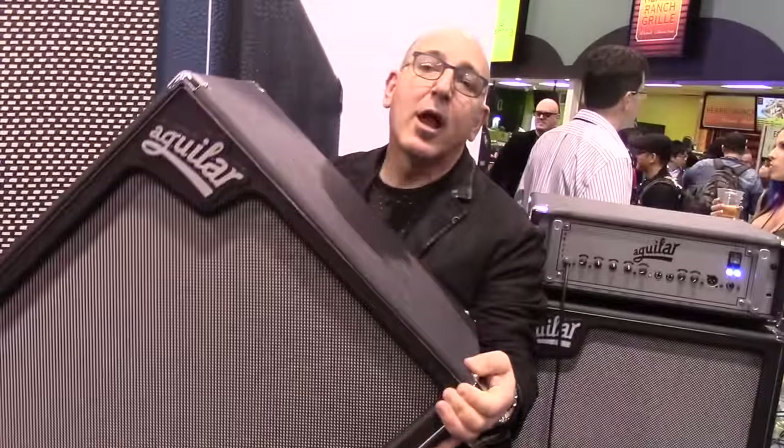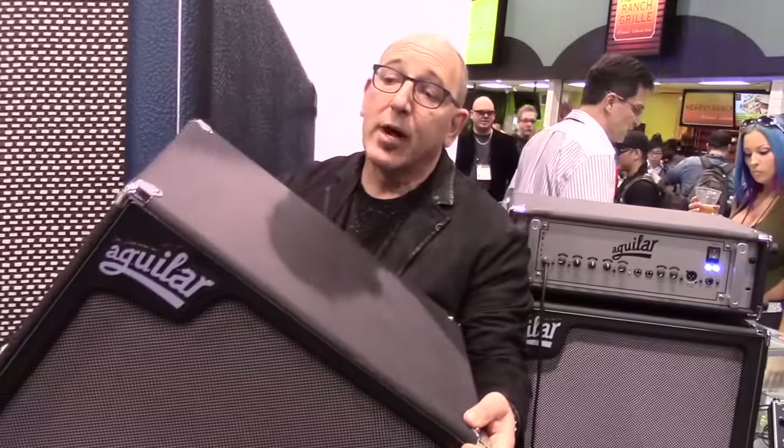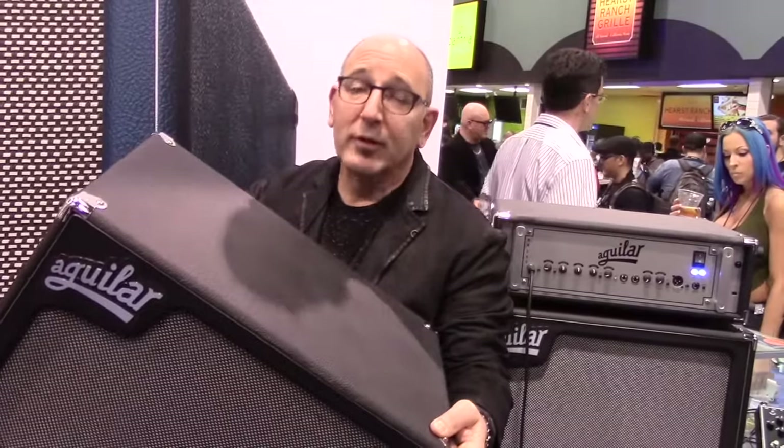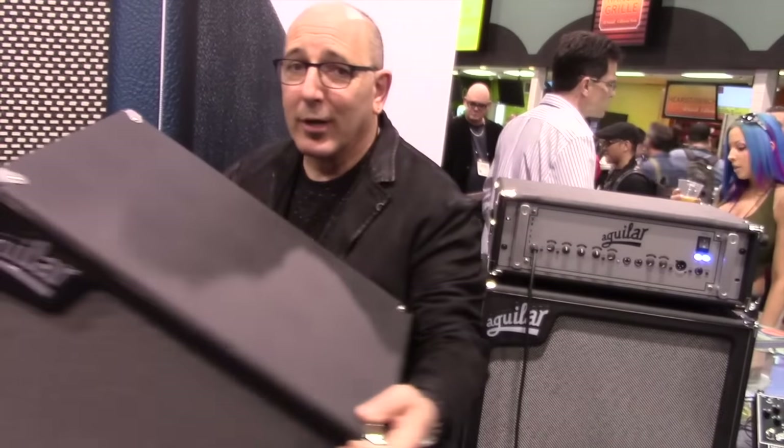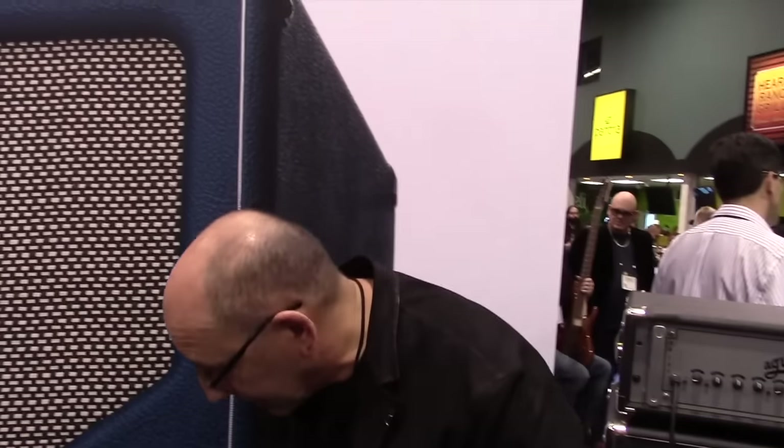This is 49 pounds — very lightweight, compact, small footprint, 410. It's very lightweight, even for a decrepit old guy like me. More important than being lightweight, which is an important feature in today's bass amp and bass cabinet market, it sounds great.